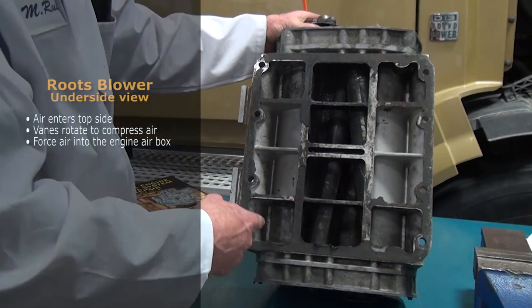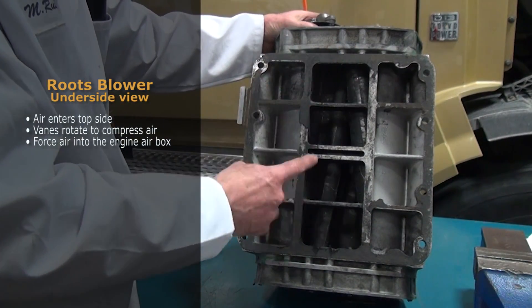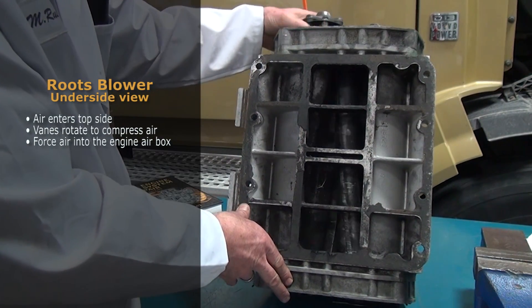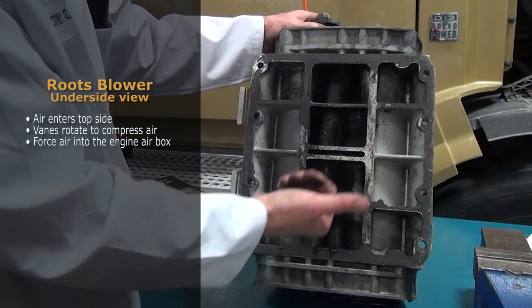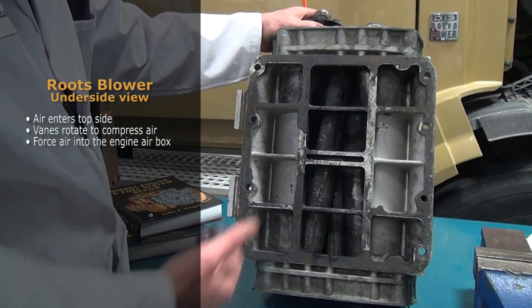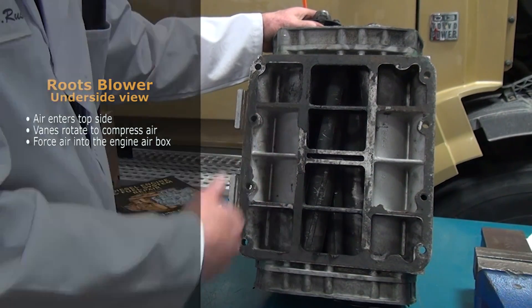Looking at the underside of the roots blower — on the top side is where the air comes in, and these vanes, when coupled through the rear gear train of the engine, actually rotate compressing the air and forcing it down into the engine's air box. This is how we get our charge air on this particular two-stroke diesel engine.